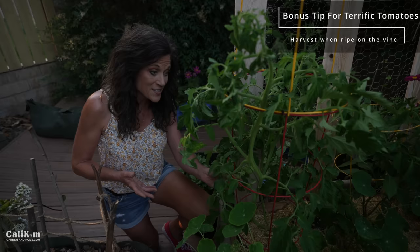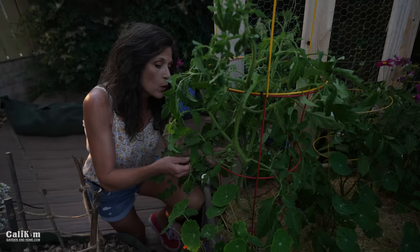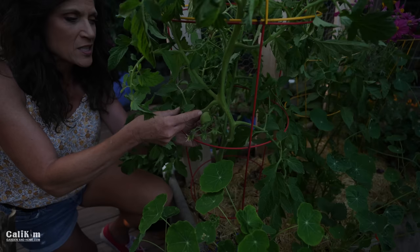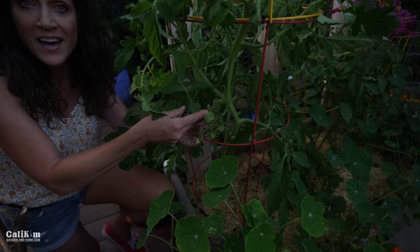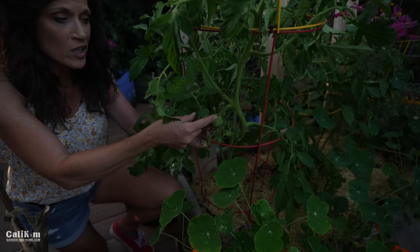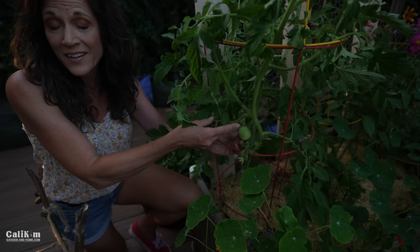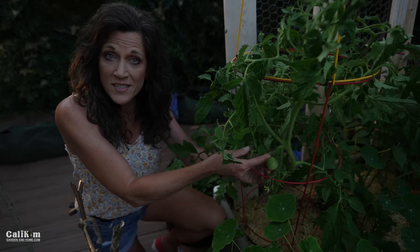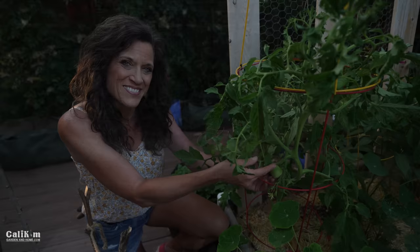I have one more tip as a bonus — it's all about harvesting. Tomatoes are best when they ripen on the vine. To tell if they're ripe, squeeze them gently — if there's a little give, they're ready. If you've got pests or critters chowing down on your tomatoes, you can harvest them early at first blush, when the tomato first starts to turn color. Take them inside, put them in a paper bag, and the ethylene gas will help ripen the tomato. You can also let them sit on the countertop, but don't put them in a sunny windowsill as that causes them to spoil more easily.